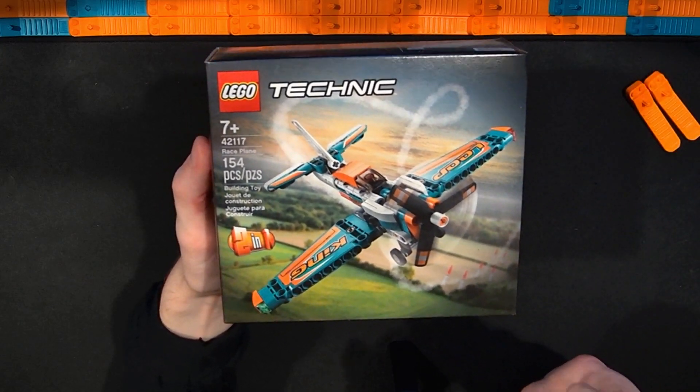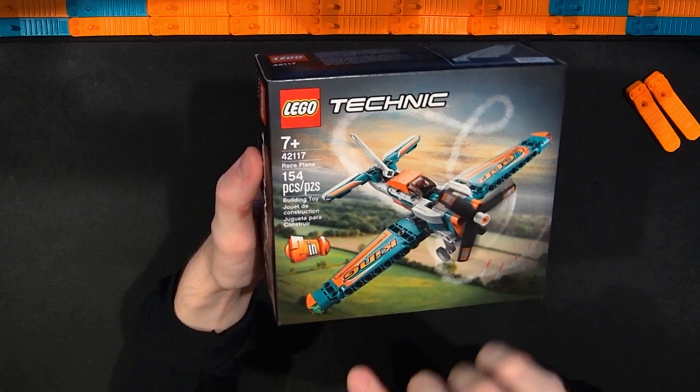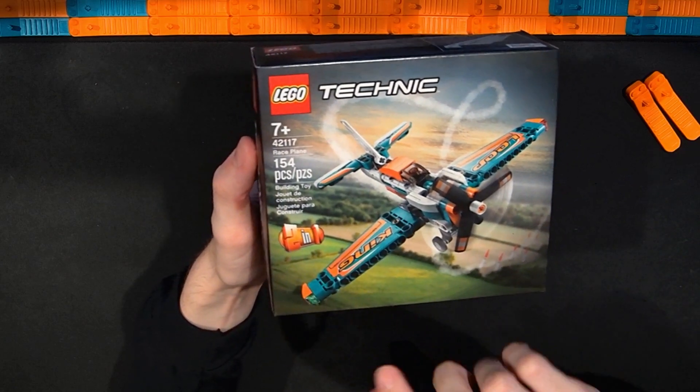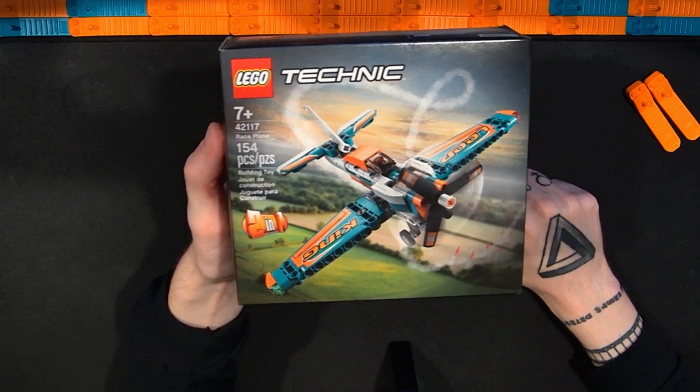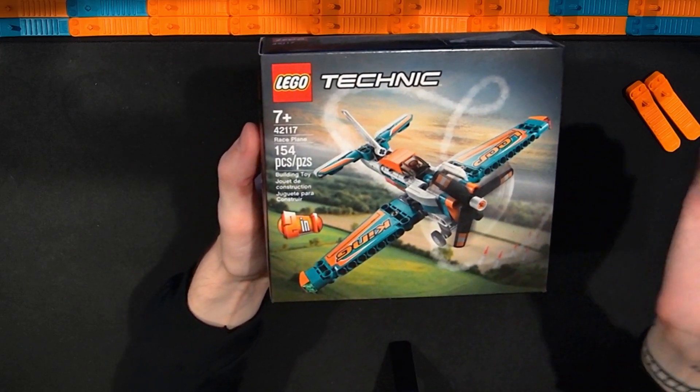In this video I'm going to be taking a look at the LEGO Technic Raceplane. This is set number 42117. It has 154 pieces and I paid $10 for this set.